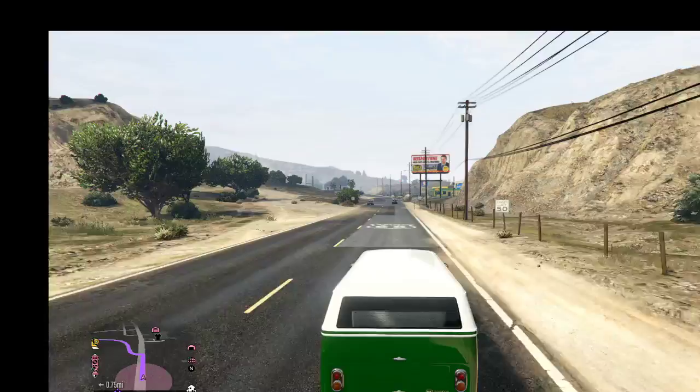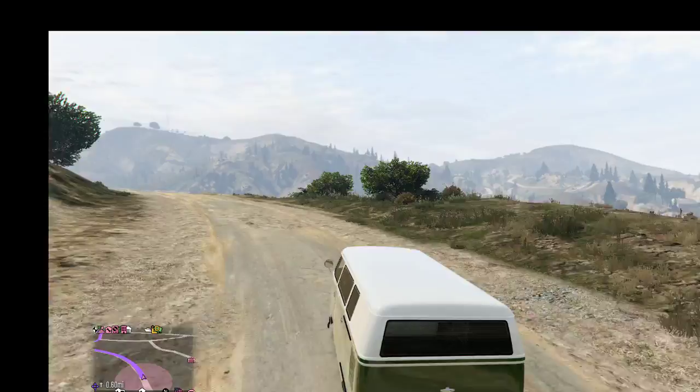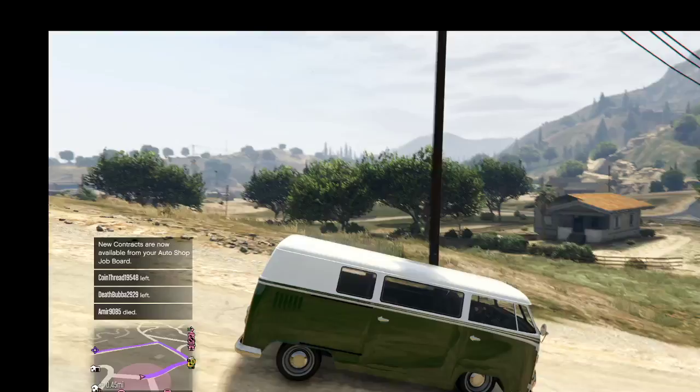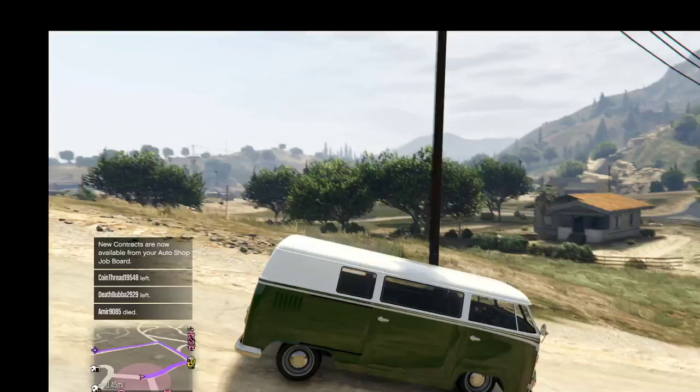The one time I drove this I didn't get it above 80 miles an hour — after all, it's a Volkswagen bus, not meant for speed, just for cruising. That is how you make Michael Kelso's van from That 70s Show — the Volkswagen bus that Eric Foreman totaled in one of the episodes. Hit that like and subscribe button and keep a lookout for more TV show and movie vehicles in GTA Online!